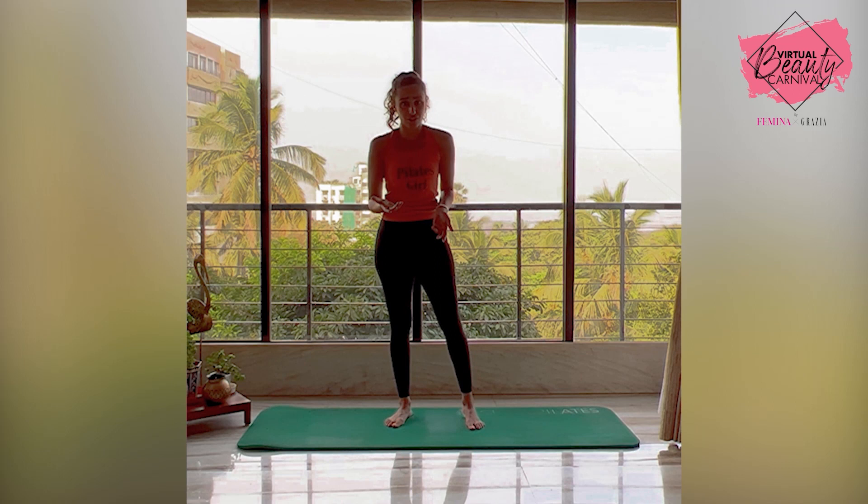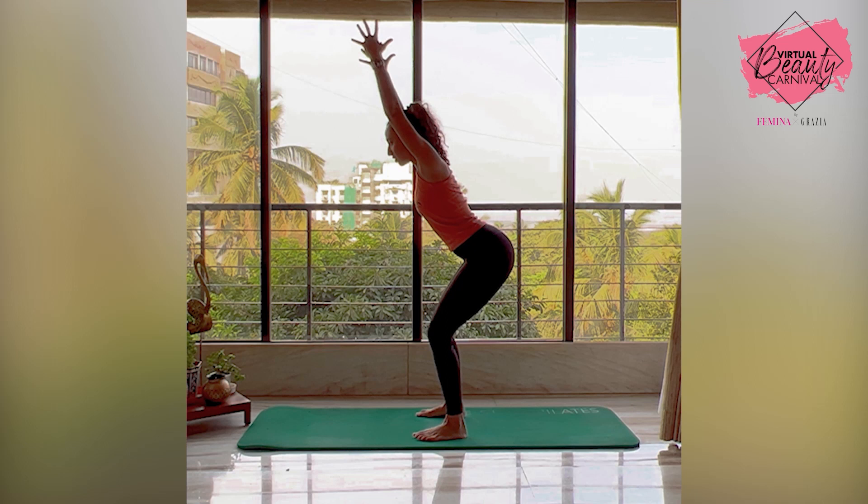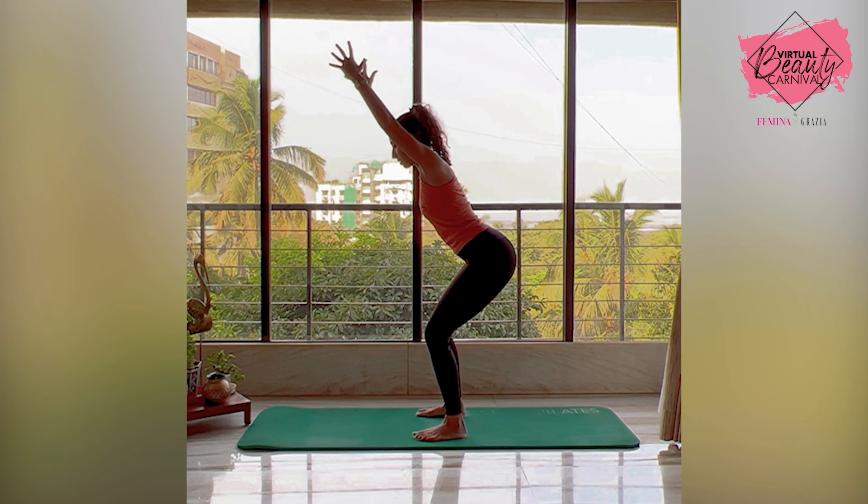Another really good exercise for the back and for posture is called the chair. You stand with your feet hip distance apart, push your hips back, get your arms overhead, and then just squeeze up and down. Keep your core engaged, neck in line with the spine — so don't look up, don't look down — and just squeeze. You're working on your postural muscles, which makes it a really good exercise for the back.